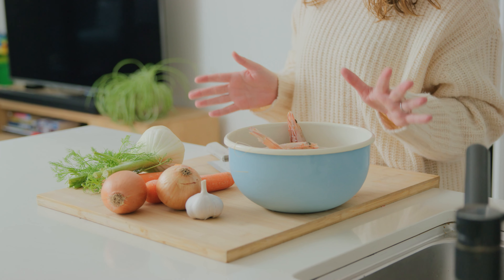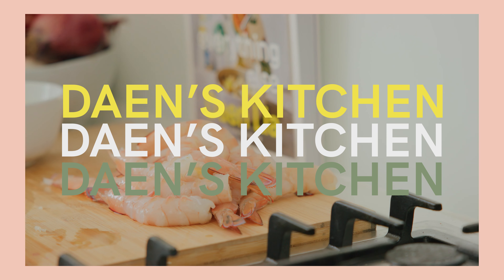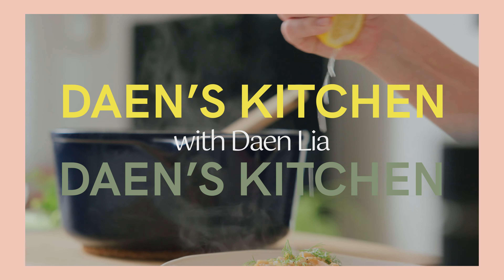Hi, I'm Dane from Dane's Kitchen and welcome to my home kitchen. Today we are making a creamy prawn risotto with a homemade prawn stock.